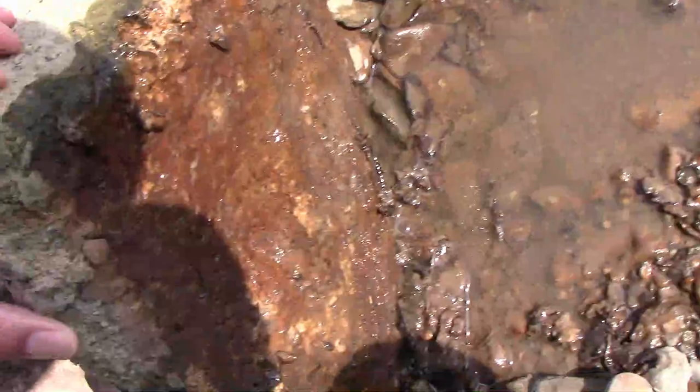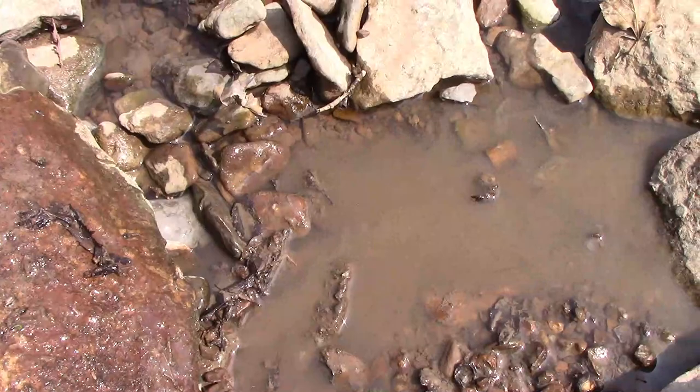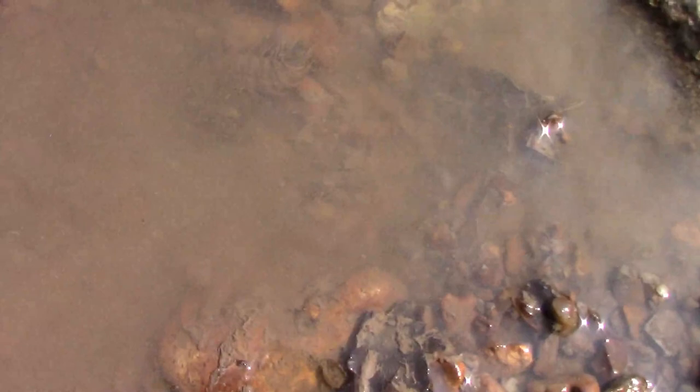Like I mentioned before, it's just a matter of flipping flat rocks over along the edges of the stream, and you'll be surprised how many helgramites you can find. My dad used to like to get a few helgramites and a few crawdads when we were seining minnows, but I think that was mostly to deter my brother and me from playing in the minnow bucket too much.